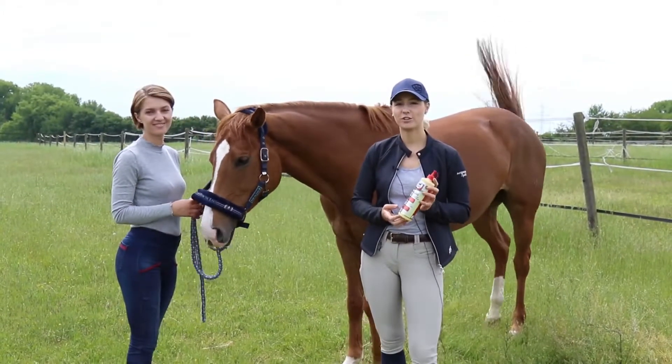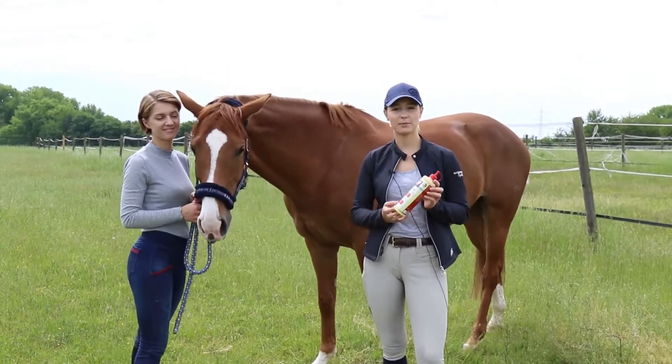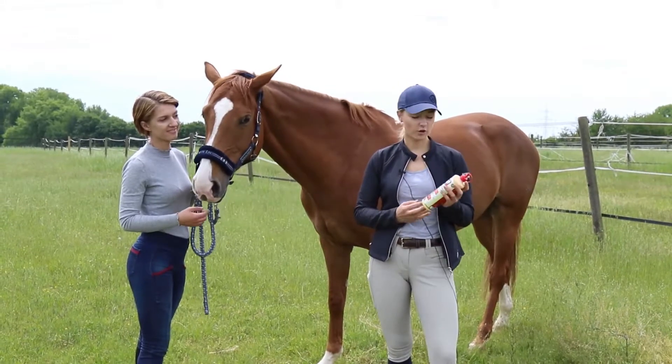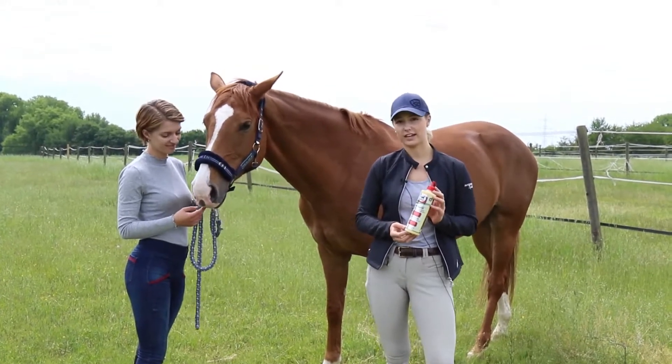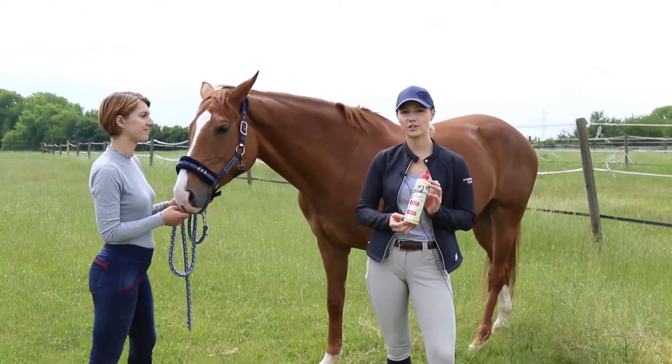It's getting warmer and dustier, the mosquitoes are about again and the horses are beginning to itch. So this is why today we would like to tell you about BioSkin Oil by Leavet, which is also highly suitable for extreme cases such as horses with summer eczema, as well as for skin care.